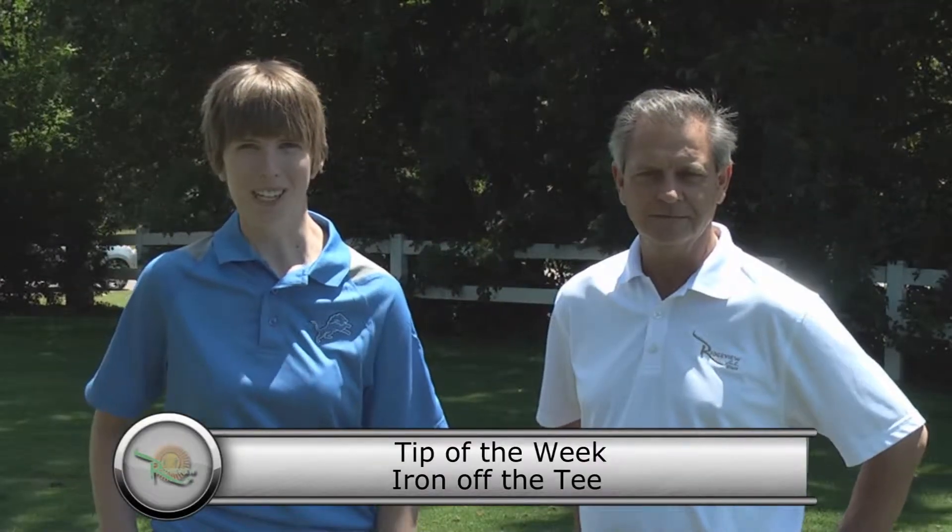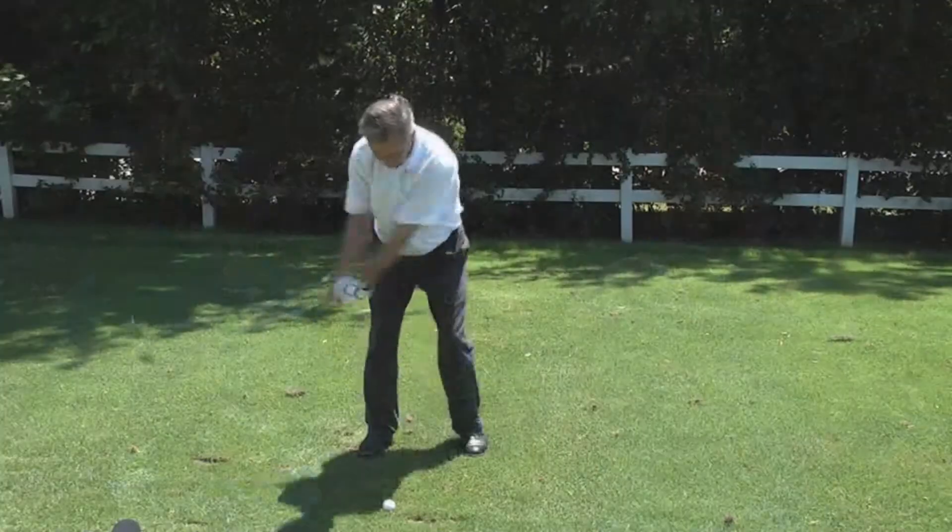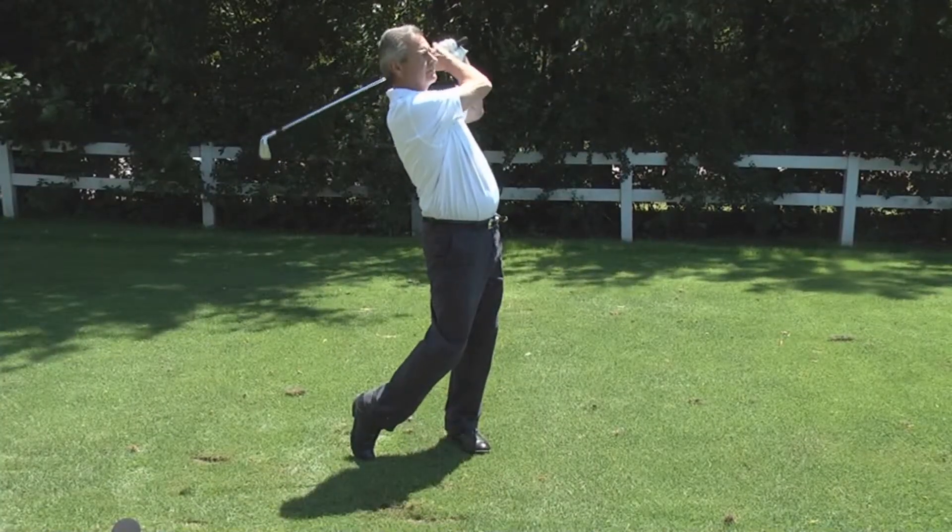Hi again everybody, Carolyn Binder with 1660 The Fan, and once again I'm here at beautiful Ridgeview Golf Course with Andy Soley, the PGA Golf Pro.